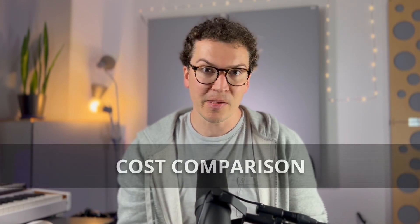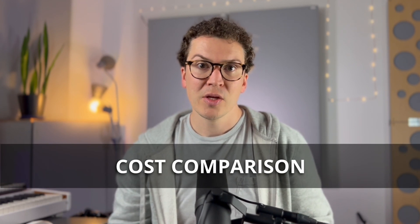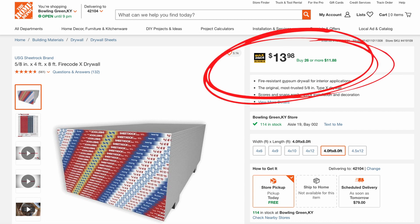Now let's talk about the cost comparison, which will probably be the deciding factor. A four-foot by eight-foot panel of five-eighths inch drywall is currently about $14 at Home Depot, and it can drop to around $12 per panel if you buy in bulk. I couldn't find pricing online for SoundBreak — they go through specific suppliers and you'd need to call to get a quote.